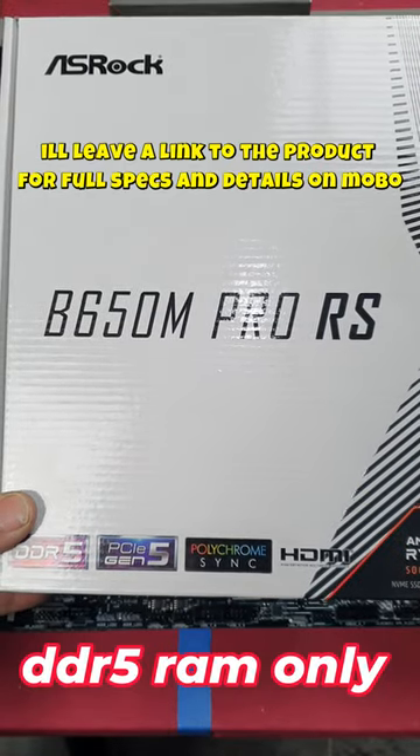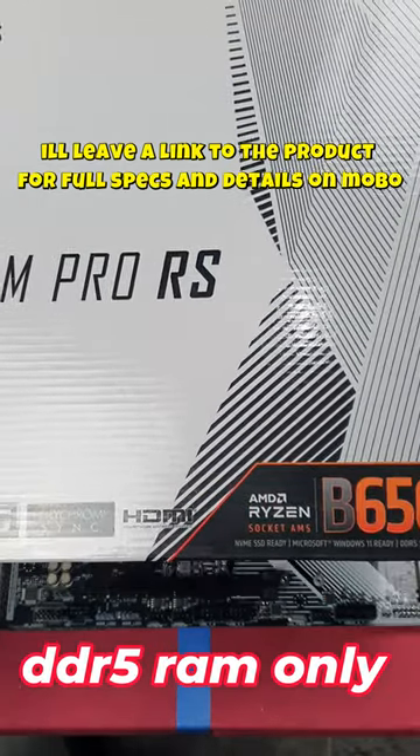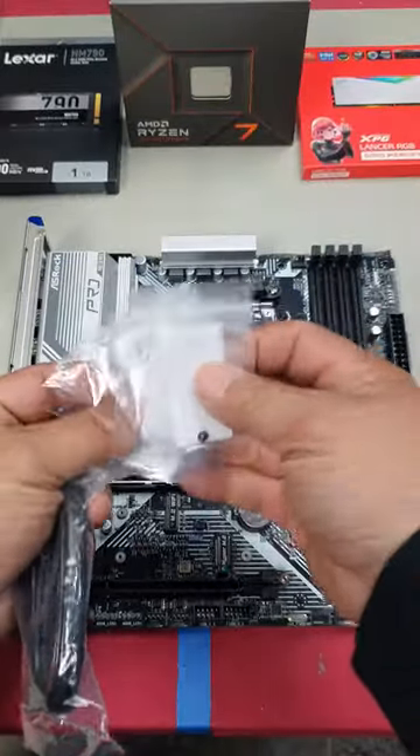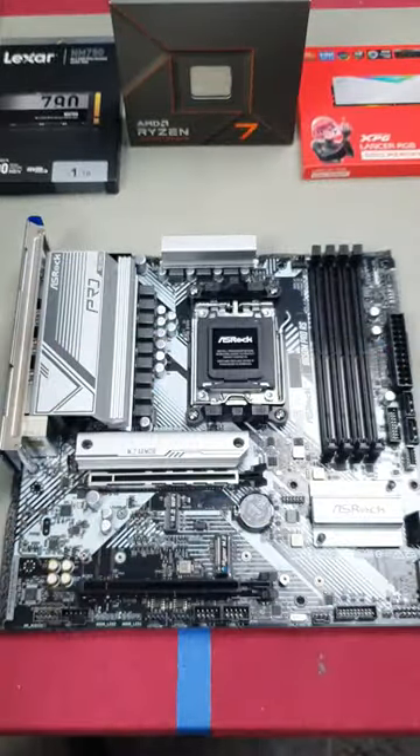Here's the ASRock B650M Pro RS M80X. In the box you get a user manual, M2 screws and an extra standoff, and two SATA cables.